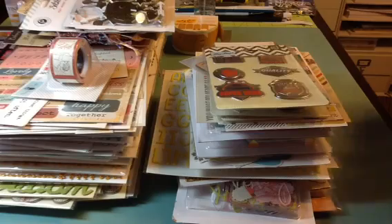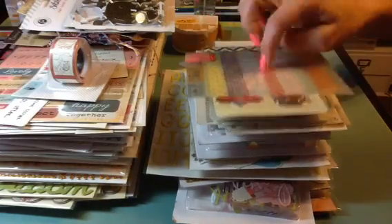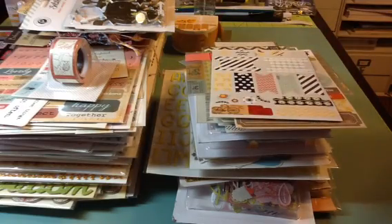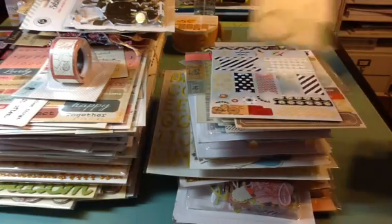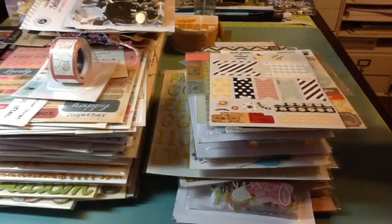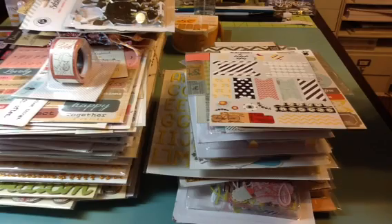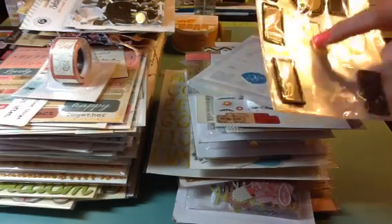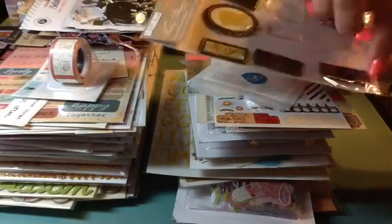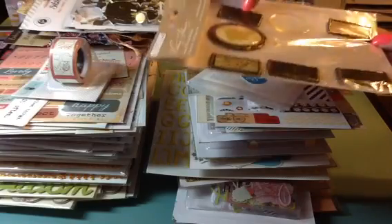I've used a few — you get this Basic Gray, I think it's just like washi tape. Another sticker sheet. Another sticker sheet. And then these are from Studio Calico — they're just stickers. And then there's just a few pieces of this TPC Studio dome stickers. There's a dome piece underneath — they're metal so you can actually put paper in there and put the domes over top of it.